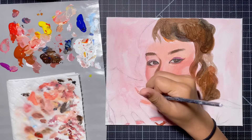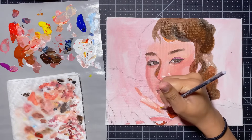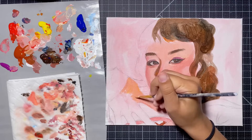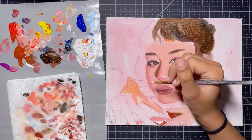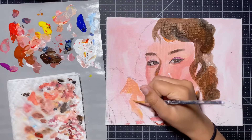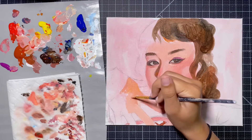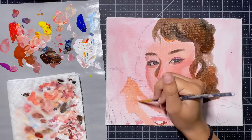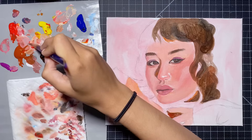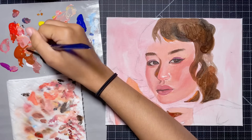Tip number four: if you're really stuck with what to paint, hop onto Pinterest and find some interesting reference pictures — I'll link my Pinterest board where I pin images with unique contrast, colors, highlights, and shadows. And tip number five, from one of my followers: don't dip your brush into your drinking water — it happens way too often. Also, if you're really frustrated with your art, it might be a good idea to just walk away for ten minutes, take some deep breaths, get a snack and some water, maybe stretch.